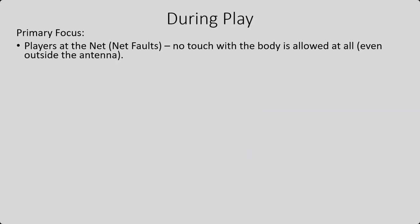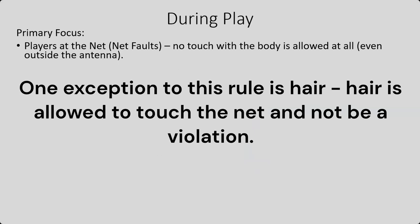During play, our primary focus is going to be the players at the net and net faults. No touch with the body is allowed at all, even outside the antenna. This might be a slight modification from some other leagues that you have been in. There are many different rule sets out there. For VBA, we use a combination of USAV,